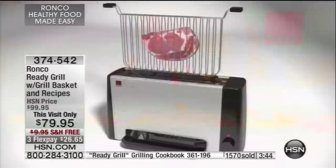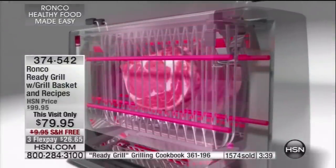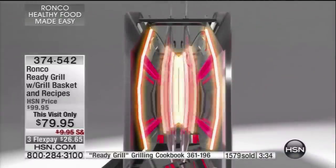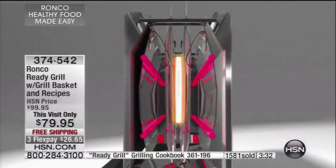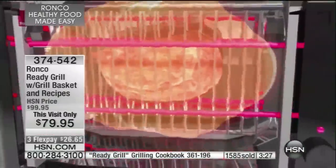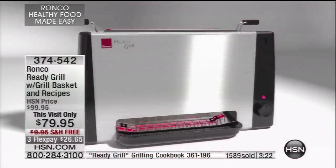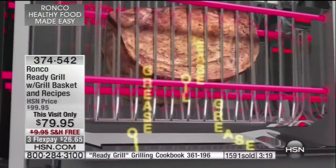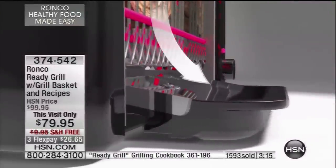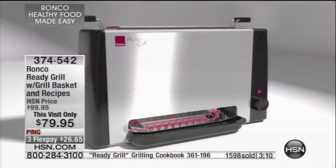Here's why it works: as soon as you drop that basket down — no pots, no pans, no bags, no dishes, no cleanup — you engage two separate cooking technologies. The elements on either side give you perfect char and caramelization. Two reflective panels create that perfect infrared cooking envelope that cooks past the moisture barrier so your food doesn't shrink, doesn't dry up, and cooks faster. All the extra fat, calories, and cholesterol simply fall away — you're cooking healthier, better, and faster for your family.